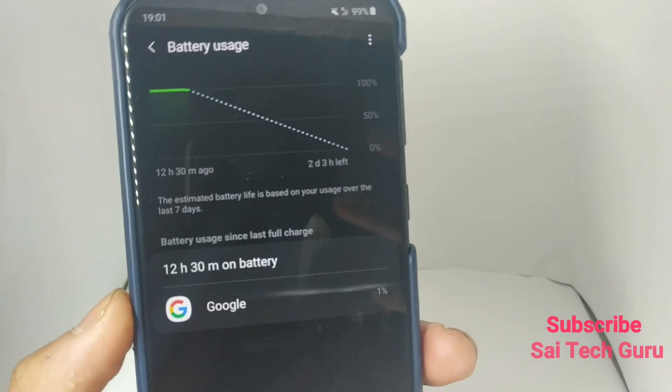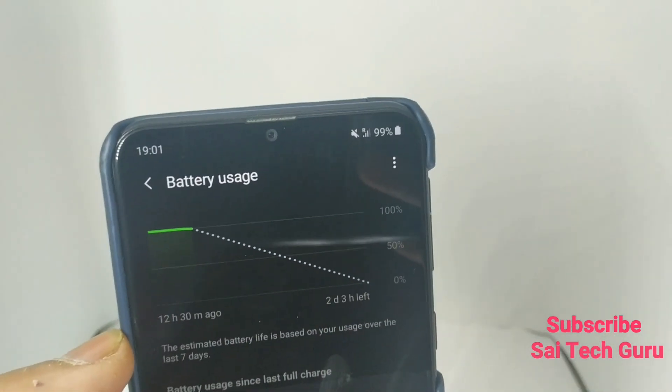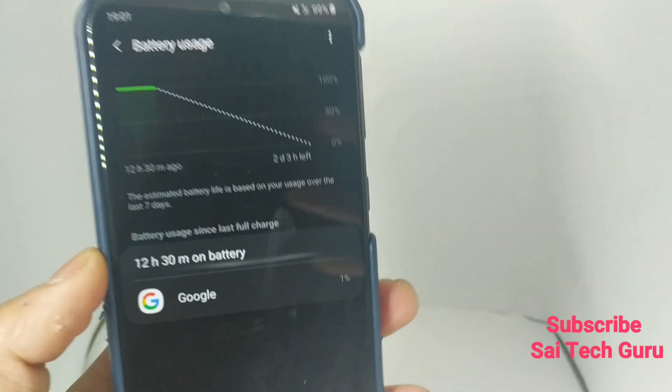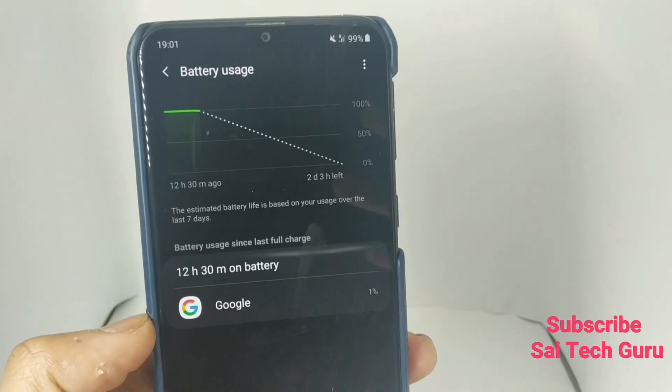After 12 hours and 30 minutes, the battery percentage is now 99%. There is only a 1% drop from 100 to 99. Overall, the standby time of this Samsung Galaxy M20 is pretty good — there is no problem with the standby mode.